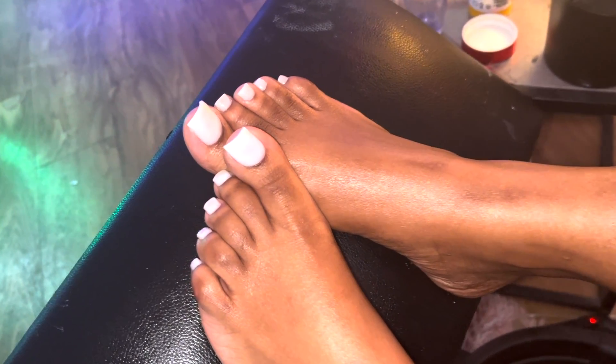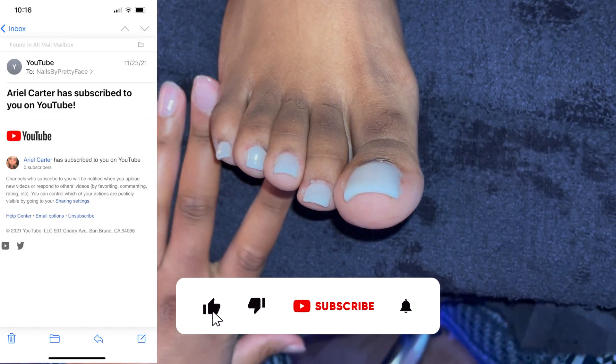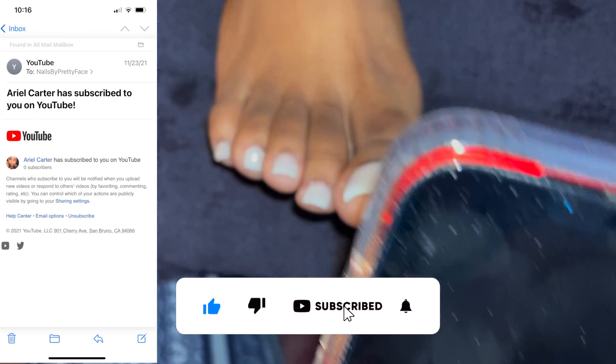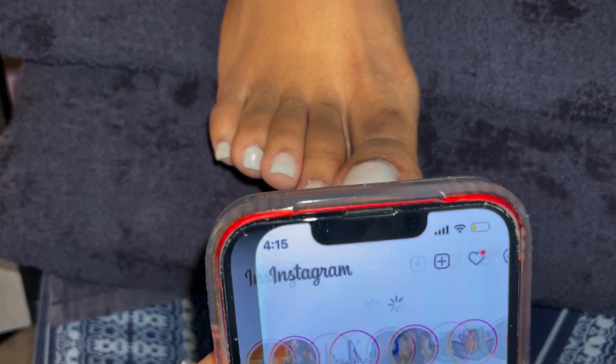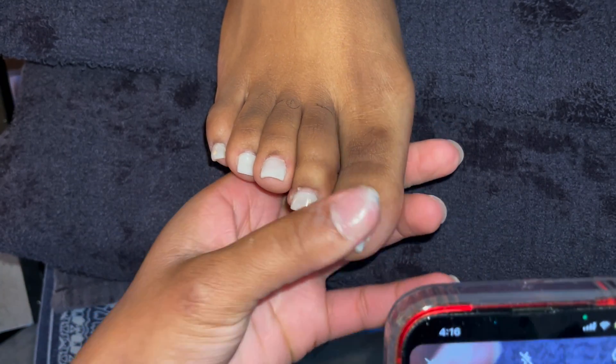First, I want to make sure we shout out our subscriber for today, which is Ariel Carter. You guys already know — click that subscribe button, click that notification bell and turn it on, because if you don't, the notification bell is the only thing that will let you know when I'm uploading.